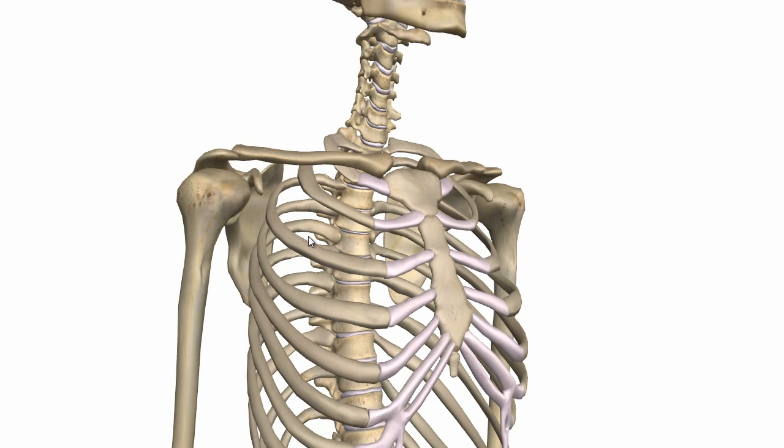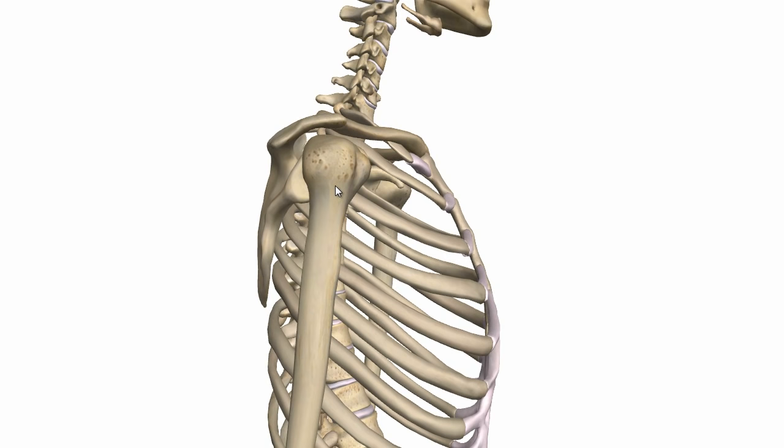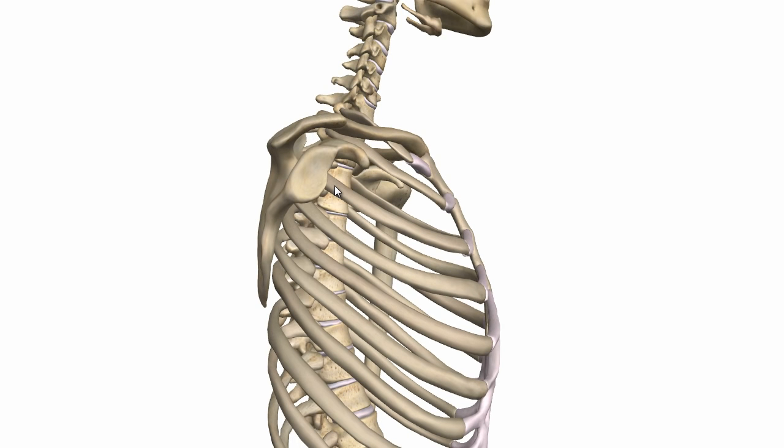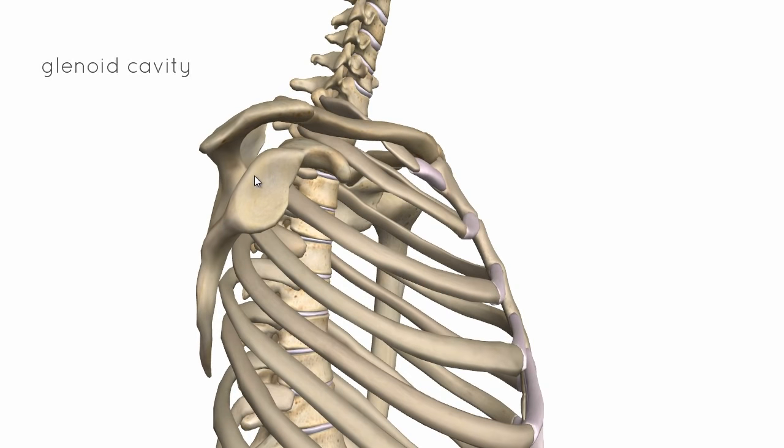We'll start off by taking a look at the glenoid cavity. I'll just remove the humerus — we're looking laterally now at the right shoulder. This is the glenoid cavity of the scapula. It's not shown on this model, but the margins of this glenoid cavity are surrounded by a fibrocartilaginous collar called the glenoid labrum, which sits around the perimeter of the glenoid cavity and actually adds a bit of depth to it.